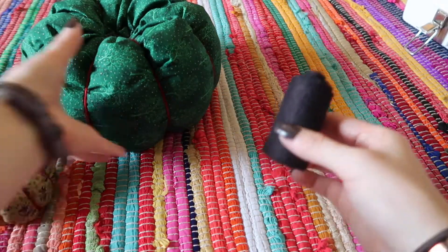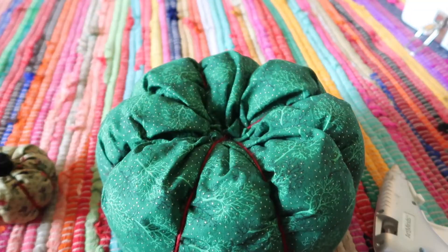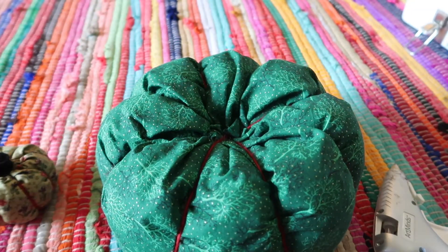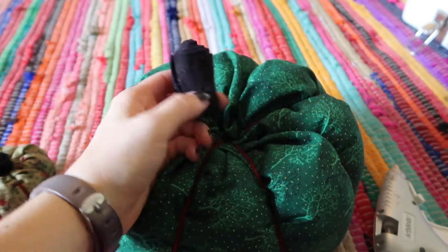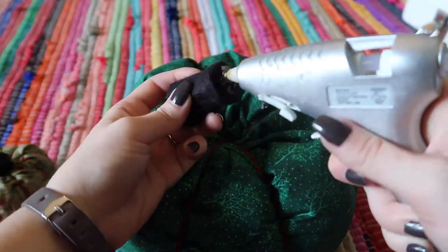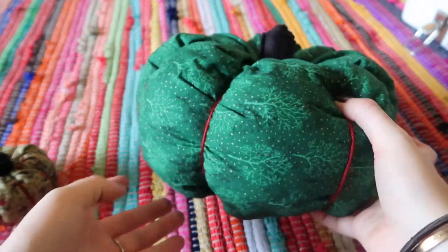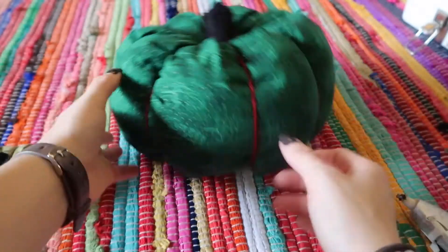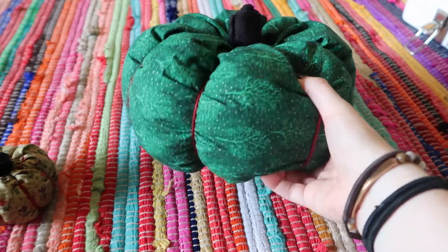Take your felt and with the hot glue gun, begin gluing and then carefully and tightly rolling up the stem, gluing as you go — you want it nice and tight. I made the stem a little too long so I had to cut it down. Then take your stem, put a bunch of hot glue in the bottom, and press it down. That is literally it — now you have a really cute homemade fabric pumpkin!